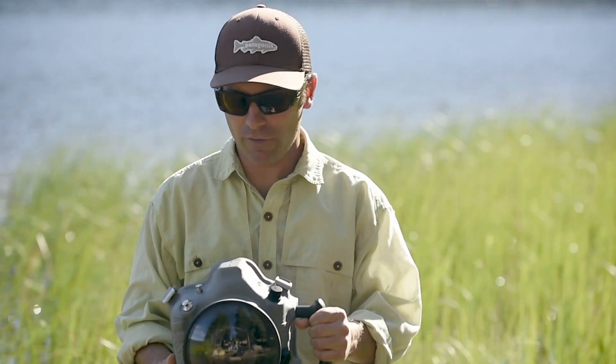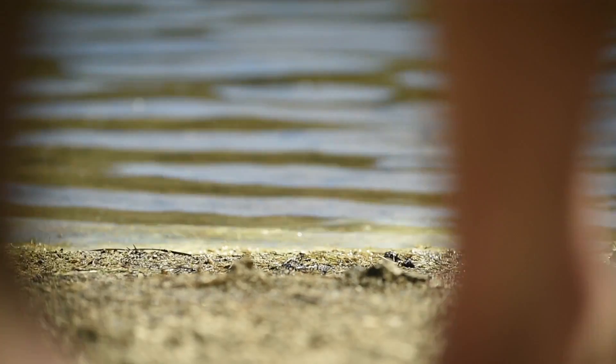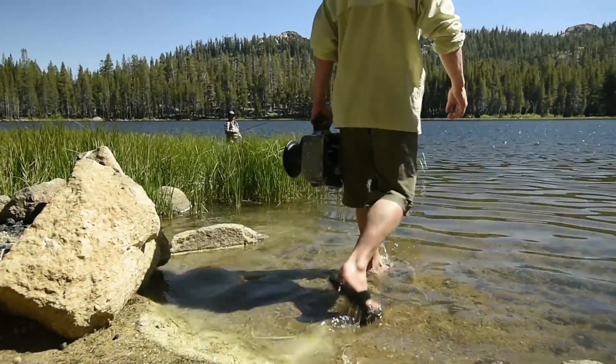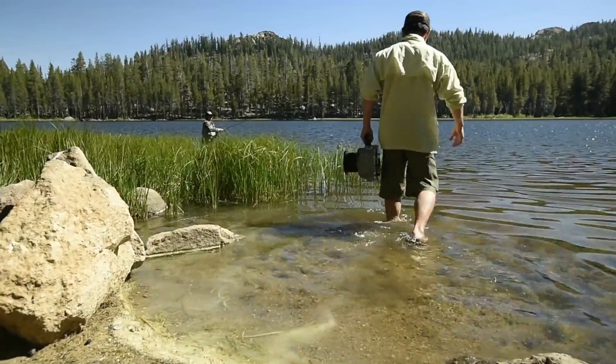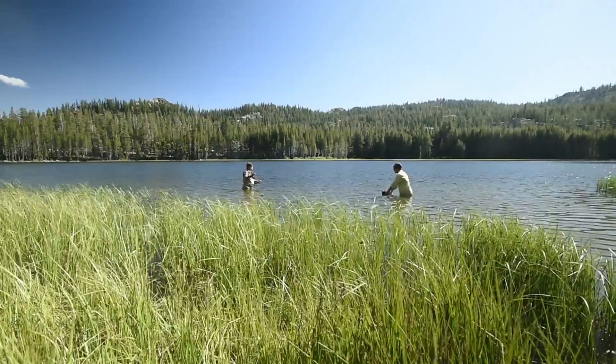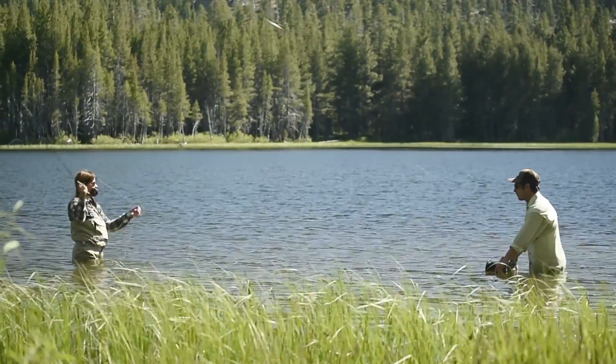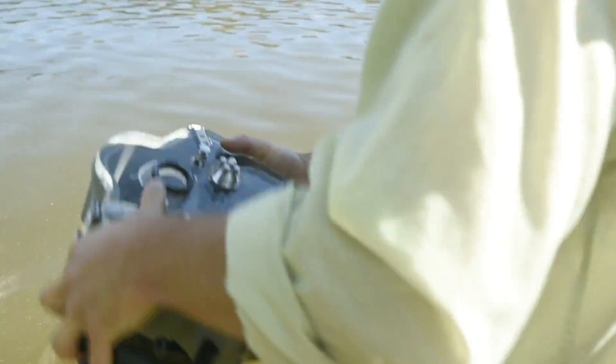Shooting with the water housing takes a lot of repetition — there are a lot of variables. In this case, I chose to literally go knee deep, just slightly deeper, and put the water housing in. I know I'm shooting so wide that I'm actually not even looking at the camera. I'm orienting the camera, asking Amy to start casting, and then as I'm shooting the picture, I pull the water housing out and review the images.